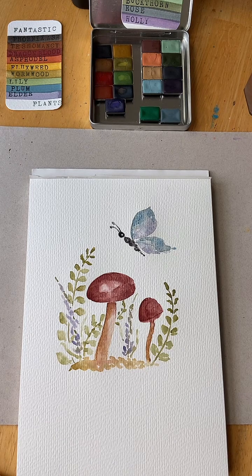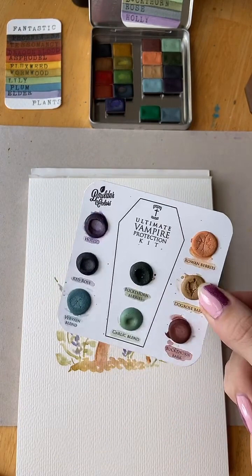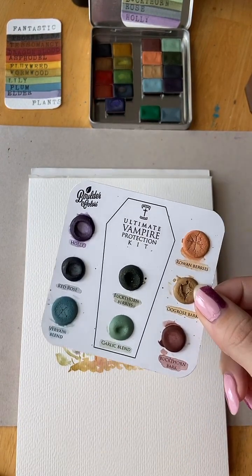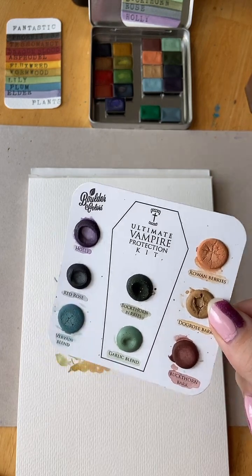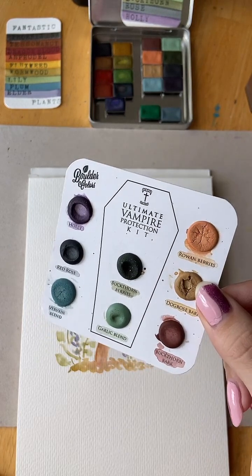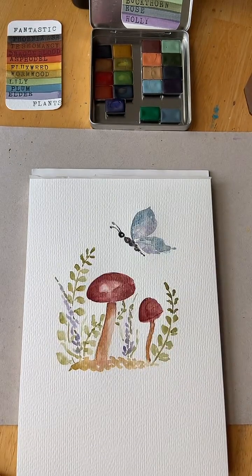The Boulder Colors sale is for a mystery dot card — you'll just not know what dot card you're going to get, and it's on a discount. She also has a bunch of dot cards available, and any first-time Boulder Colors buyer will get a discount. They normally go for $12.50 including free shipping, so the first-time buyer price has got to be cheaper than that.